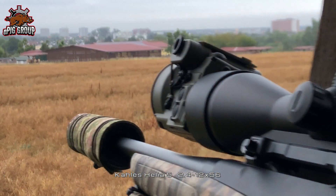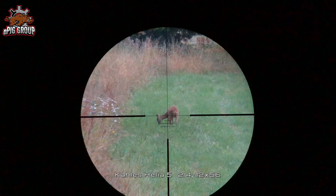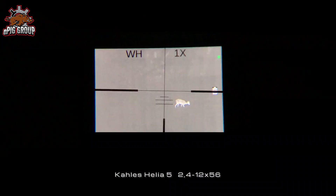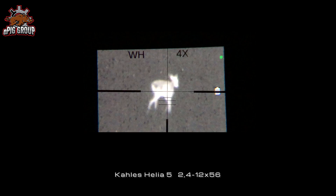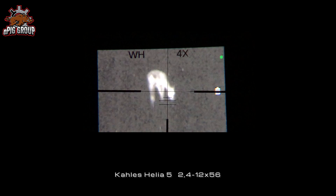In contrast to NVGs, the thermal image device can also be used during the day. Just before sunset, here is a comparison: scope only versus with the Tiger. The magnification of the Tiger will help seeing more details. To be clear — if you want to shoot the deer, you would use the normal rifle scope in this light condition, not the Tiger. That's just for illustration.